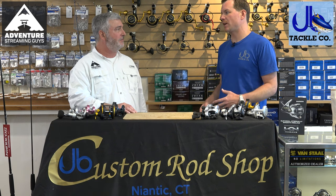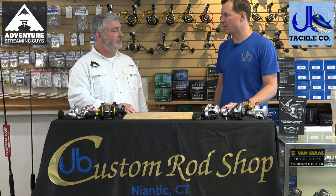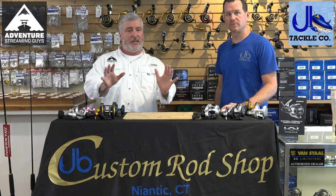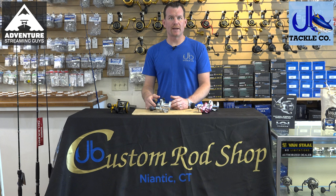Are you trying to get into it on a budget, or are you trying to have a high-end specific outfit? It's springtime right now and we're in Connecticut, so we're going to talk about three sets of fluke rigs — covering the budget end, the mid-range, and the high-end.